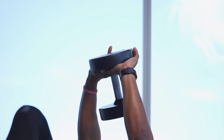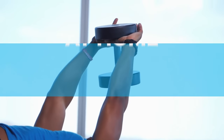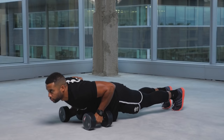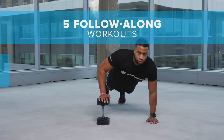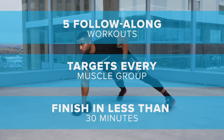This is where it all comes together, bringing the most badass workout to you right now. If you're short on time, at home, or traveling, Total Body Dumbbell Fix is your solution. It consists of five follow-along workouts that target every major muscle group in less than 30 minutes with a single pair of dumbbells.